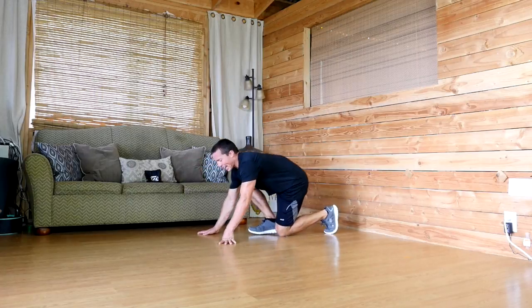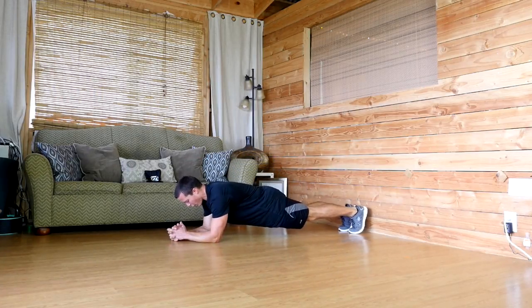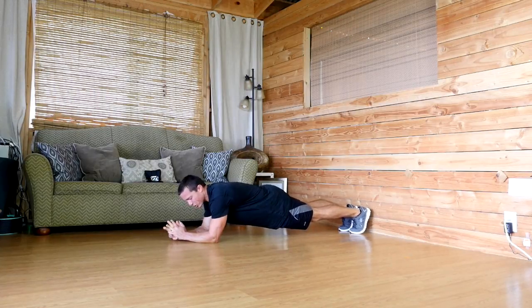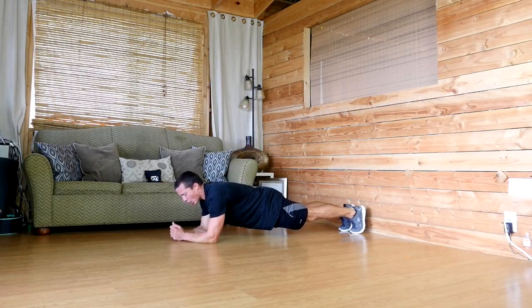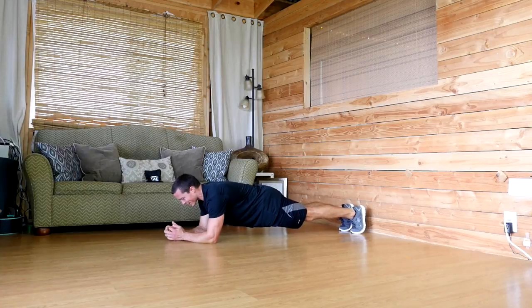Let's take a look at the body saw. This is a great movement that you can do on the floor. It's from a plank position on the elbows. You want to make sure that you start off with your elbows right under your shoulders. You want to make sure that your core is tight, your body is in a straight line, your glutes are squeezed, and the back isn't sinking. You want to be straight all the way from your heels to the top of your head.